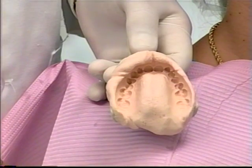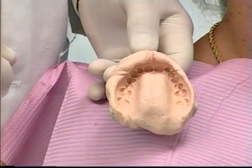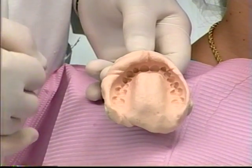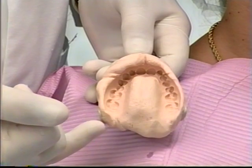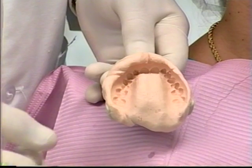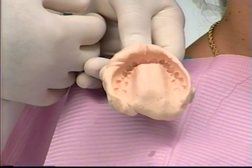Notice in the final impression how the landmarks have all been recorded: rolled borders, frenum, palate, all of the teeth, posterior border — and there are no large voids or bubbles. This is the proper technique for taking an alginate impression.